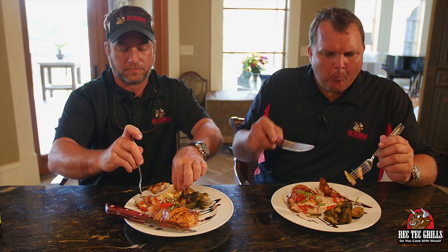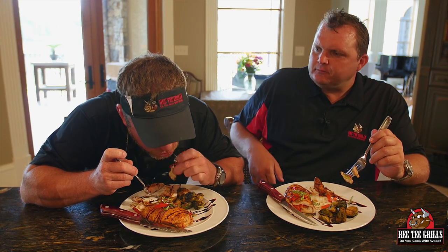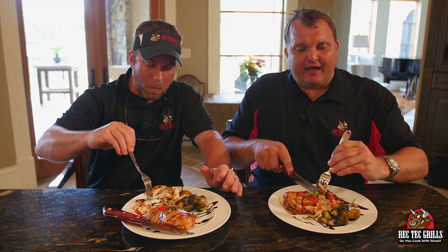Hey guys, check out www.rectneckgrills.com. I'm telling you, the flavor this grill adds — you will not be sorry. You'll love it, you'll thank me later. Check out our other videos. Thanks for cooking with me, Dave — thank you for helping me, man. It turned out good, loved it. What kind of beer we got today? Sweetwater IPA. Pretty good — try one out. Take care, bye.